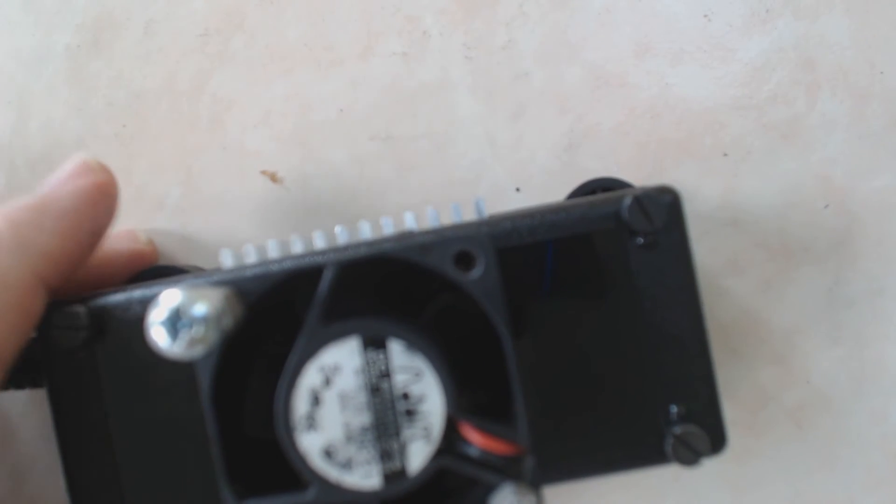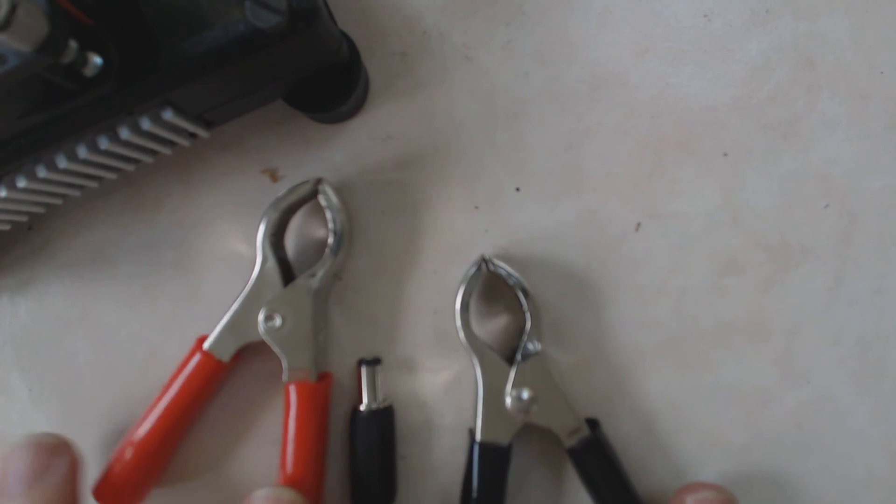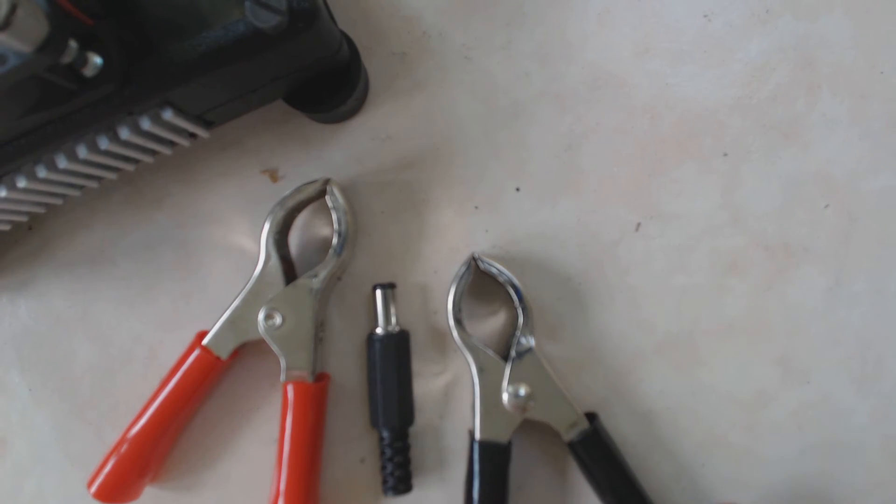Number four, it's very flexible. I can power it off any DC source, like just a battery — two alligator clips and a power plug and I'm in business. It works great for situations where you might have a power outage, a hurricane, or an earthquake.